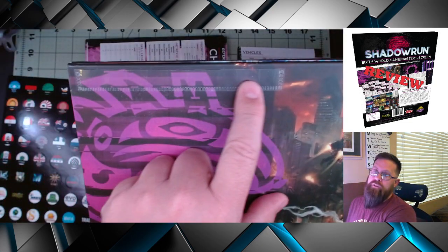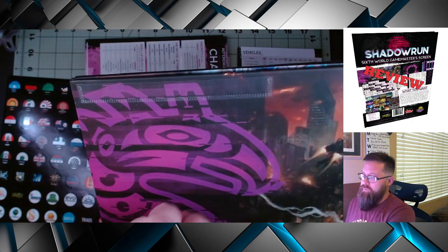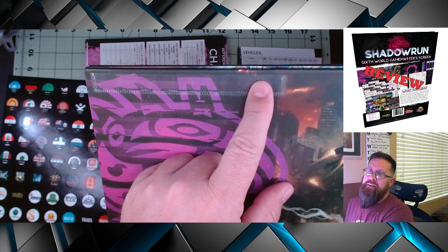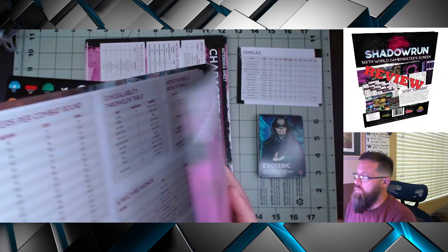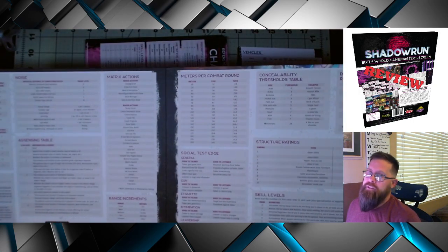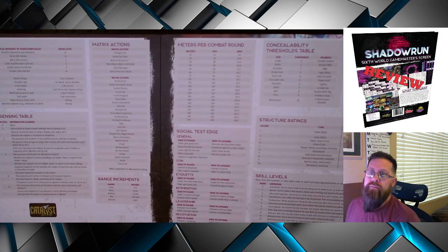You also don't want to forget about this — there's another sleeve here that I will describe in a minute on how that works, but I actually really like this feature. Inside, in the middle, you get two screens worth of charts. These are kind of a mix of general rules.